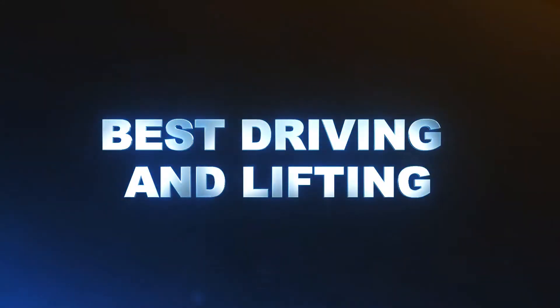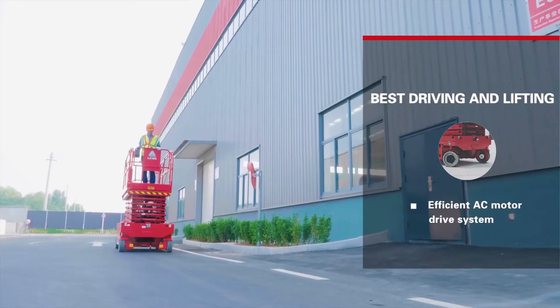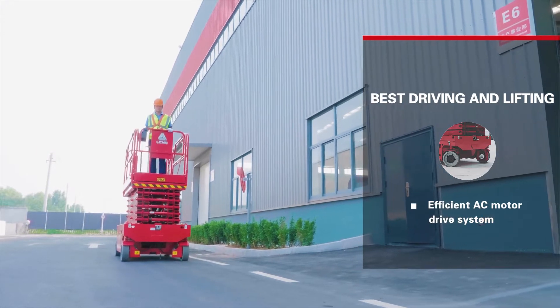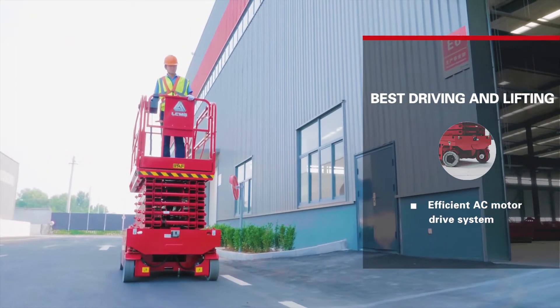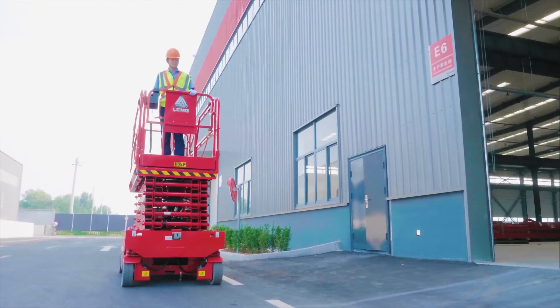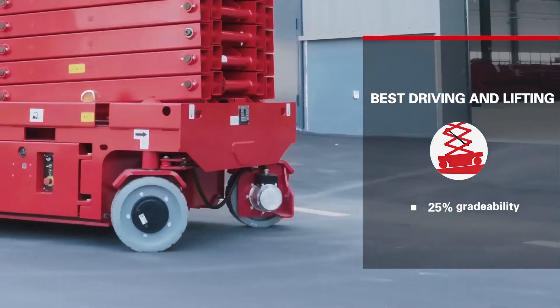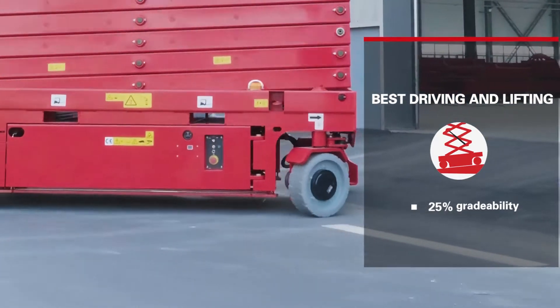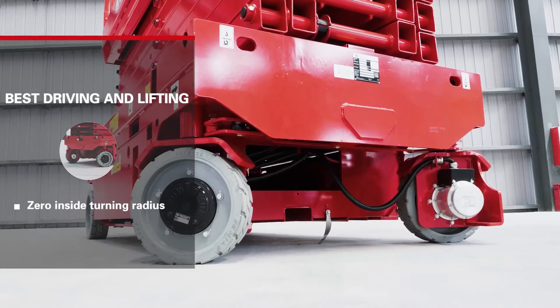Best driving and lifting: The LGMG AS1413E is equipped with an efficient AC motor drive system, providing longer lasting performance and better gradeability. Proportional lift and drive controls deliver smoother operation. It has zero inside turning radius due to the front turning wheels.